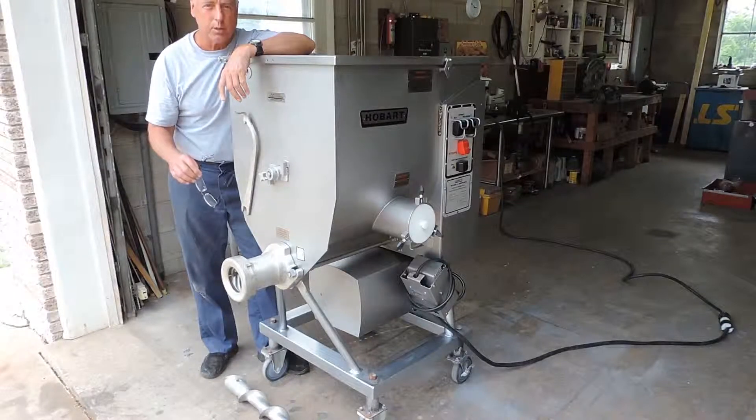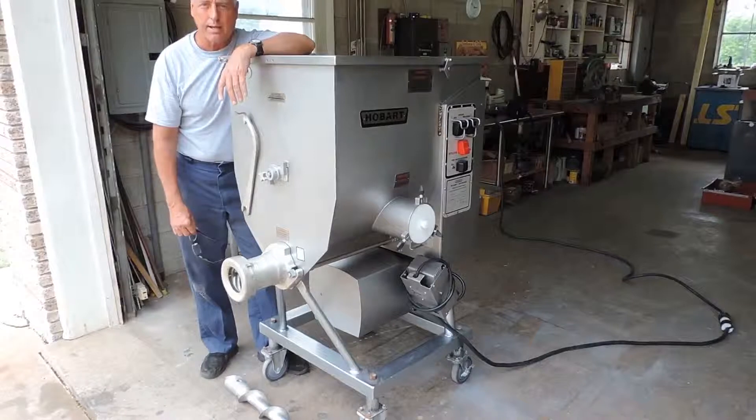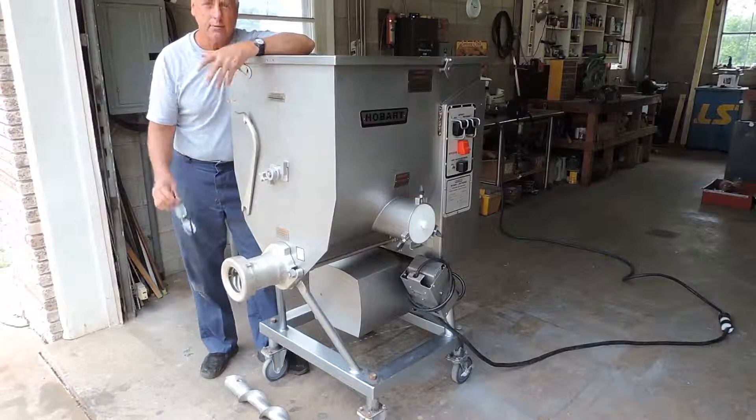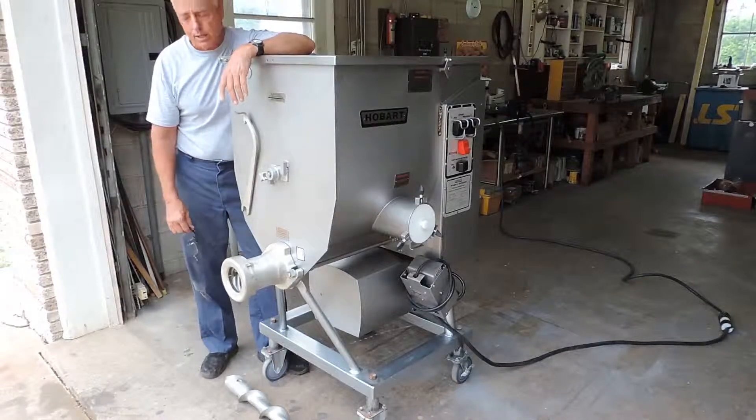We have a process we go through. Our cleaning crew goes through these, cleans them, takes them apart. Our service staff puts them back together, checks the parts, makes sure if there are any parts that need to be replaced, they're replaced. And we give you a 30-day complete parts warranty, so we go through these machines thoroughly to make sure they're in great shape.